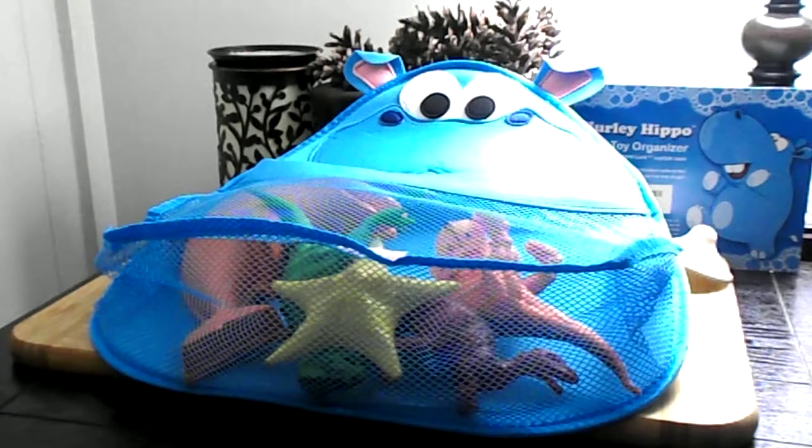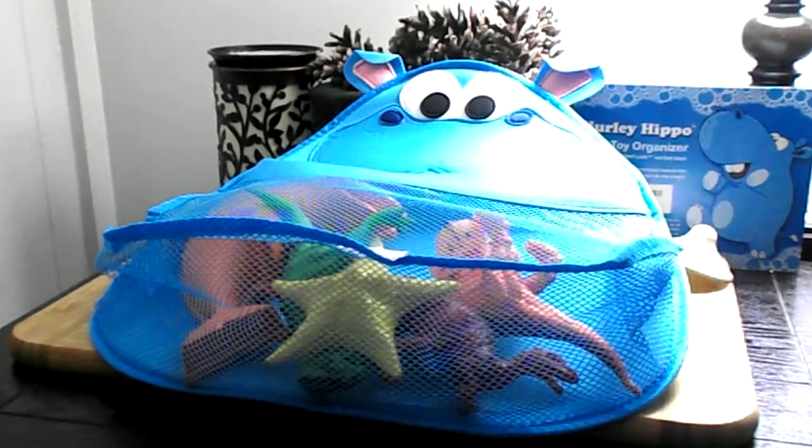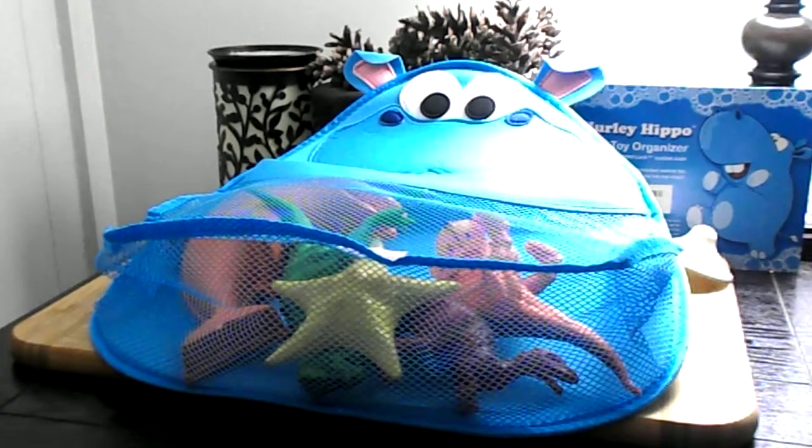Why is Hurley Hippo the right bath toy organizer for you? Enjoy a clutter-free tub and let Hurley keep your bathroom tidy. It's a cute, fun toy organizer your child will love, letting Hurley look after their toys while they're not in the bath. It has a large storage capacity — as you can see, the bottom expands and you can fit a lot more toys than what I have in there right now. It's an expanding toy mesh net that will hold all of your child's bath time toys and make mildew and mold a thing of the past.